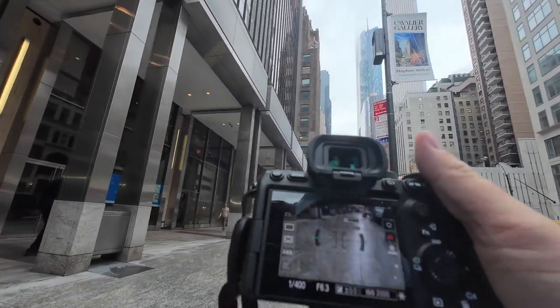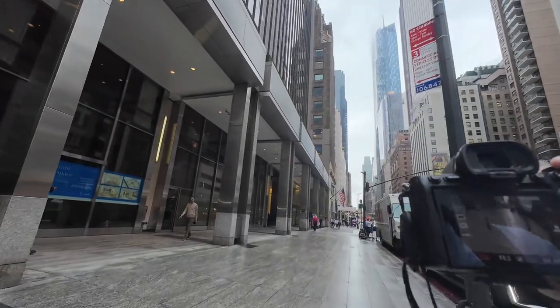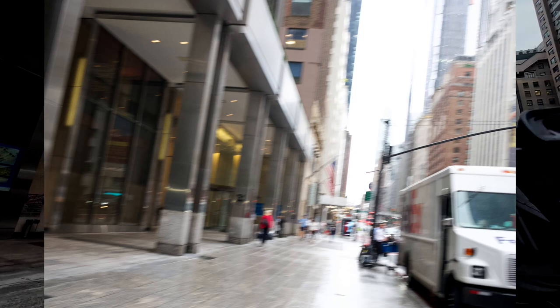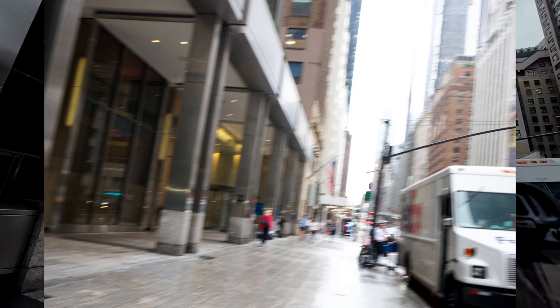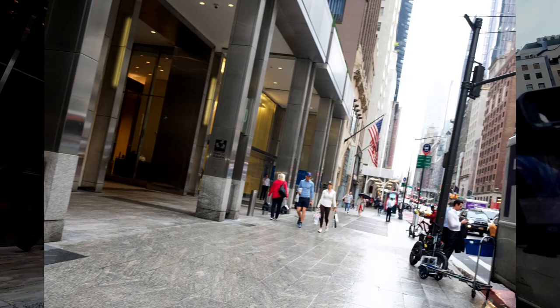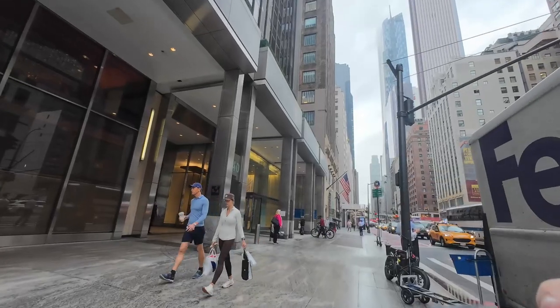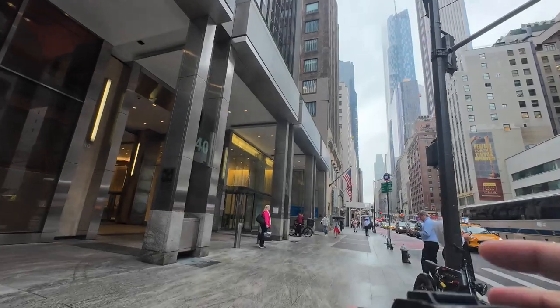F/6.3, 1/400. I think 1/250 is fine. 1/400 seems to be the sweet spot. Just have to keep the aperture open on the lens.